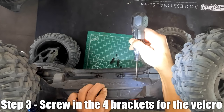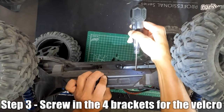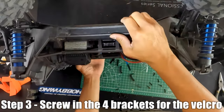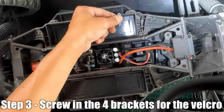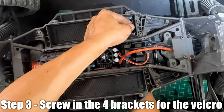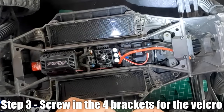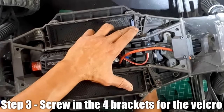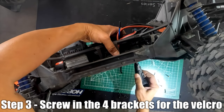The screws thread into the brackets, which are really the heart of the system — they hold the velcro. Put the brackets on and it's good to not fully tighten them yet, because it's easier to insert the velcro when you have some movement in the bracket. Tighten it after the velcro is installed — that's a little hot tip.